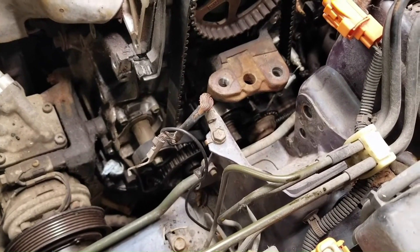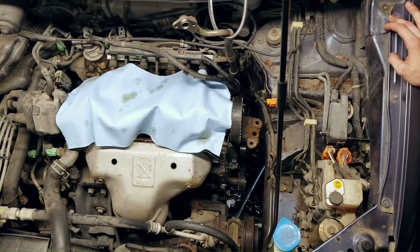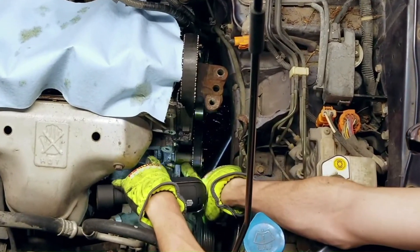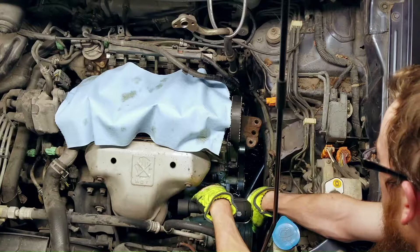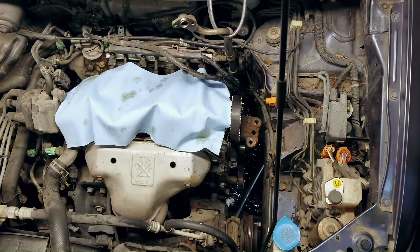Finally back at it again - it's been months since I've touched this thing. Today I'm dealing with balance shaft seals. The balance shaft mark is supposed to be lined up there, but since the camshaft and cylinders are at top dead center and the balance shaft is not, that would explain why it shakes like crazy when it's idling.